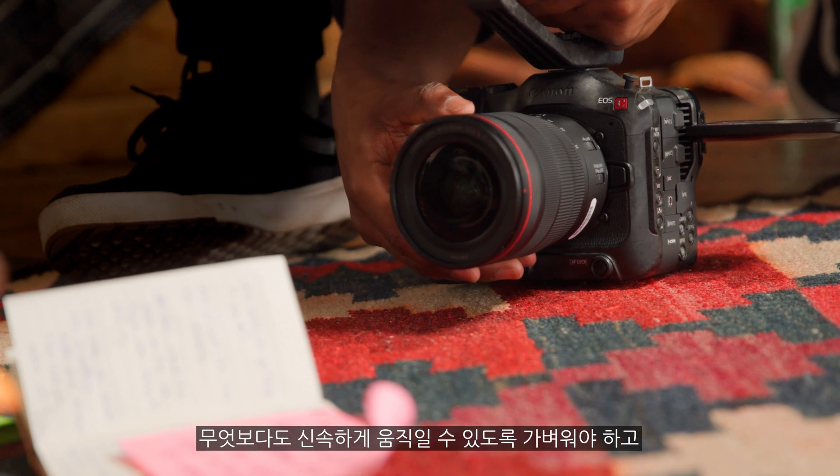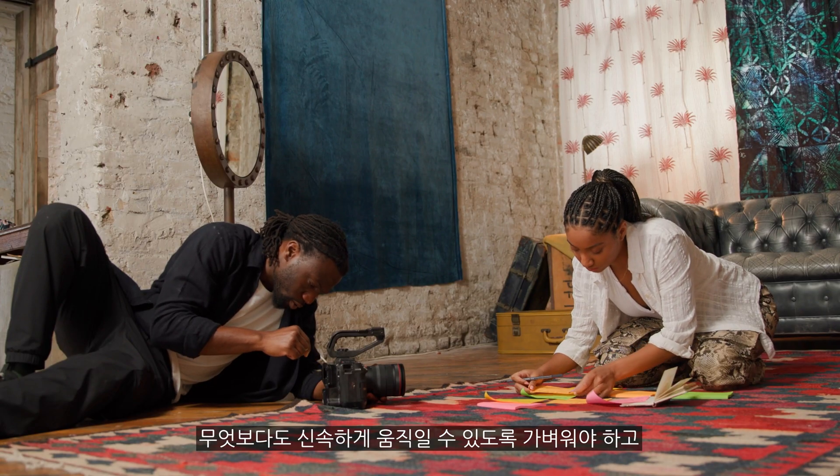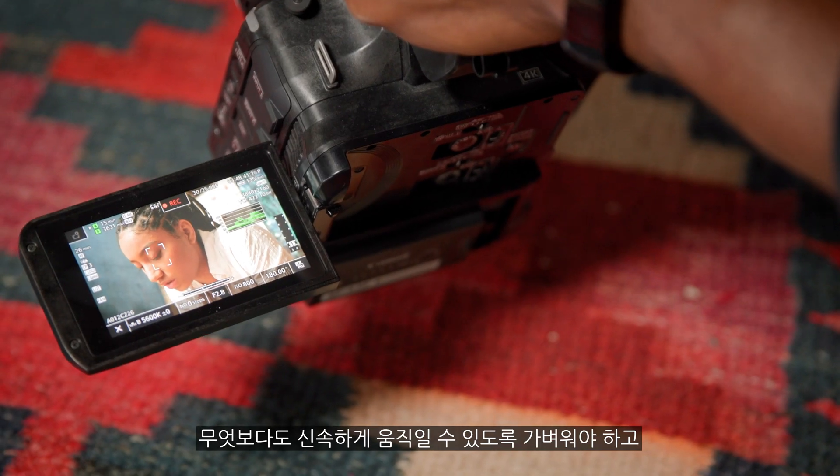When looking at cameras for shoots, I'm looking for something that's easy to operate first of all. Light — the weight is a very important factor — and I need it to be fast, I need it to be easy to maneuver. It just needs to be straightforward.